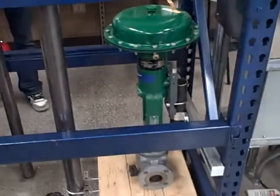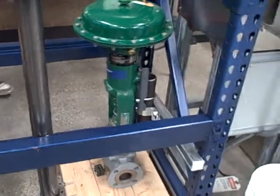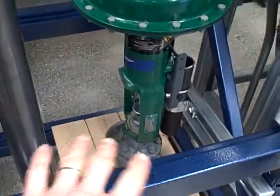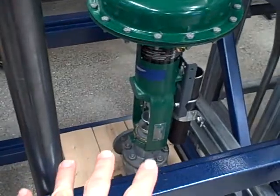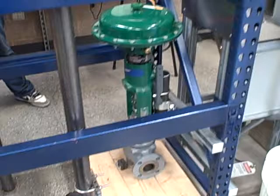Right now we have students disassembling, reassembling, and bench setting a bunch of sliding stem control valves. We're looking at one team's control valve that they took apart the other day, identified the parts of, and just reassembled this morning. They've got this valve put back in place into our rack assembly.